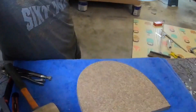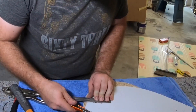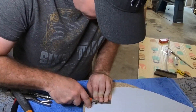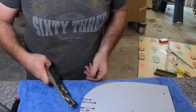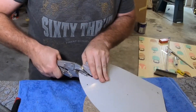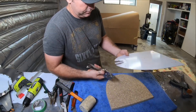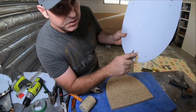...and you can't get your snips in there — here's a bit of a trick. You just score it and snap it, right on the line.